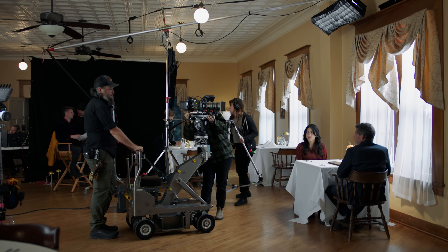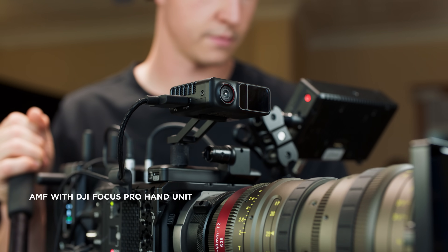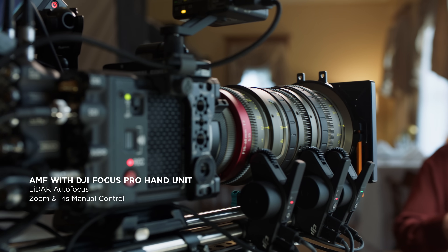Focus Pro sets a new standard for human-machine collaboration in lens control. LiDAR can control autofocus, leaving operators free to concentrate on other channels. Expert-level shots like Dolly Zoom are now easier to achieve.